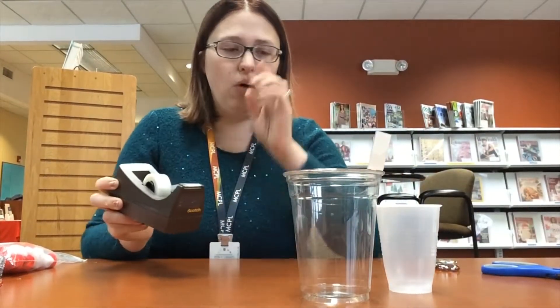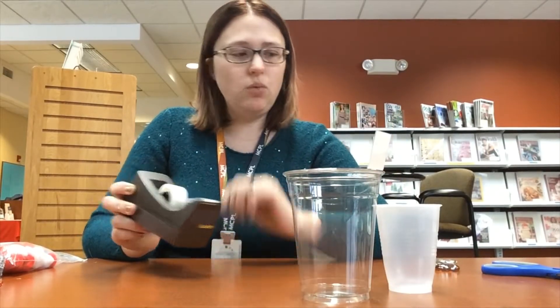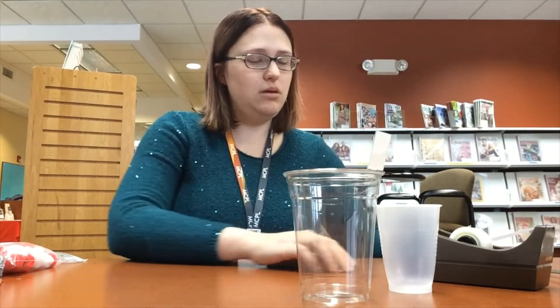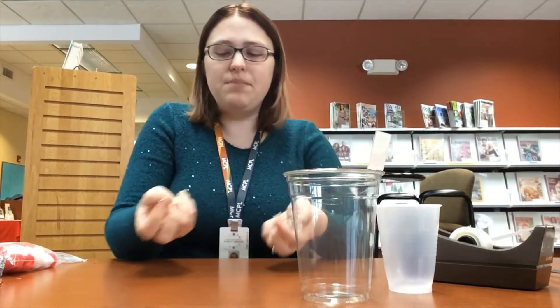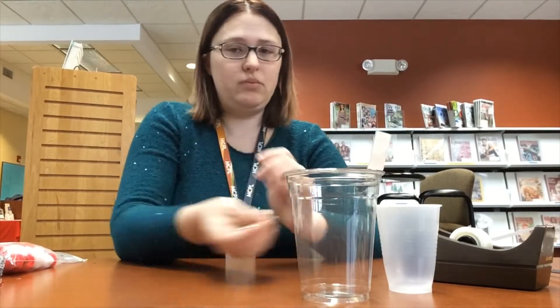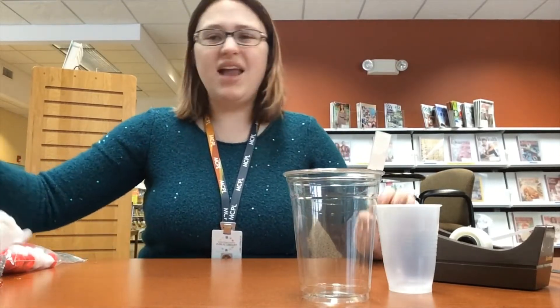You'll need some tape to help hold the cup level at the top after you put the water in, and scissors. You'll also need some sort of rock or something heavy to help keep the inside cup from floating up — I'm using clear glass ones, but anything that you can find outside is perfect.